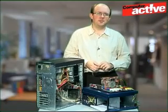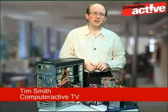If the clock on your computer mysteriously keeps resetting back to the 1980s, it could be a sign that the motherboard battery needs replacing.